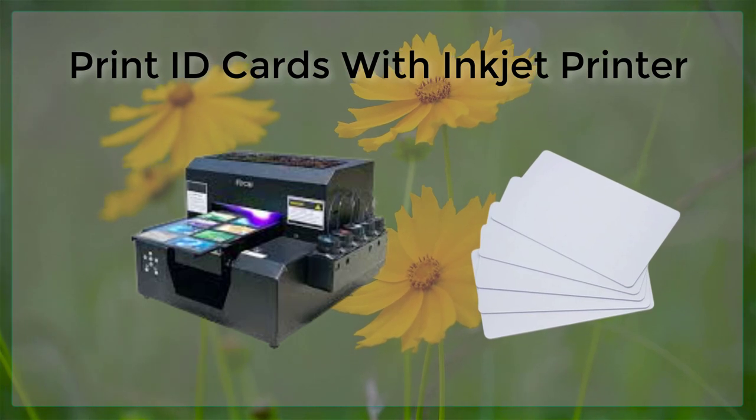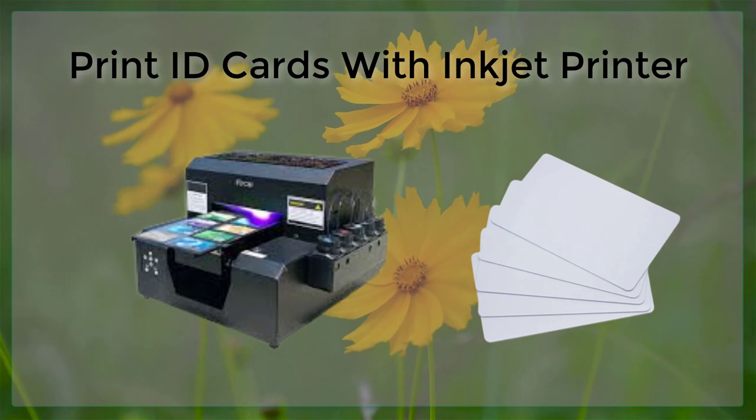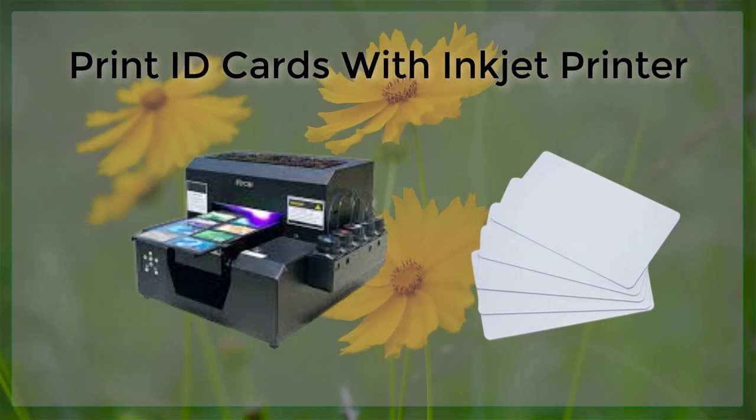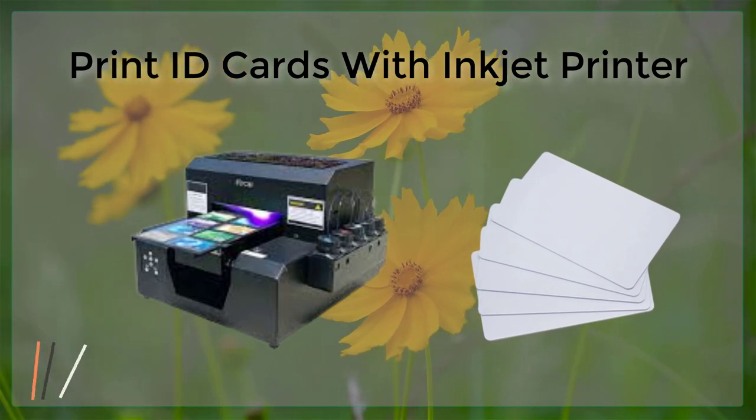Additionally, many Inkjet printers can also print barcodes or QR codes on ID cards, which can be used to track and manage the cards, making it easy to keep track of who has access to your facility or organization.